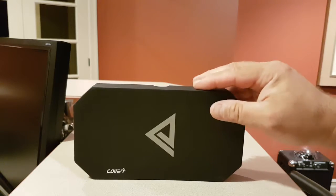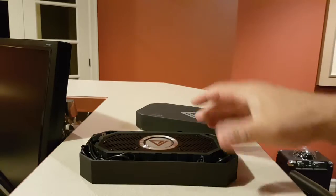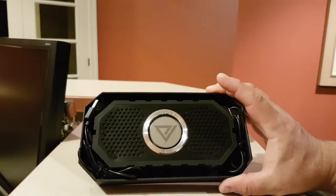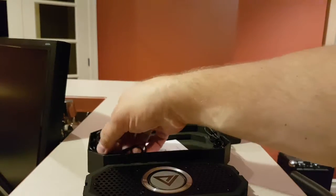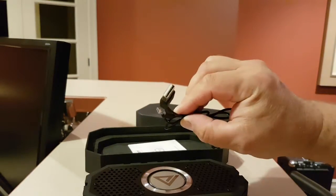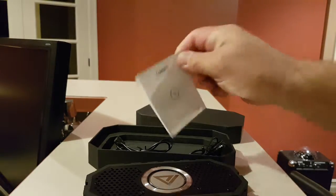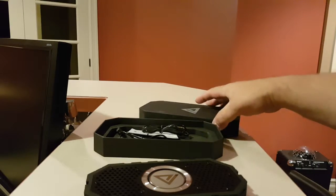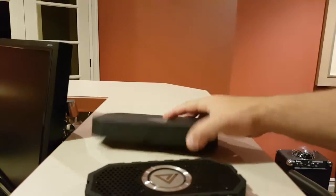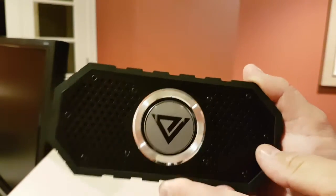I'll show you the box — it's a beautiful little box, very nice packaging. Inside is the speaker, and you also have a charging cable, the instruction booklet or manual, and a 3.5 millimeter audio cable as well. This is the speaker itself — it's a beautiful little speaker, very nice.